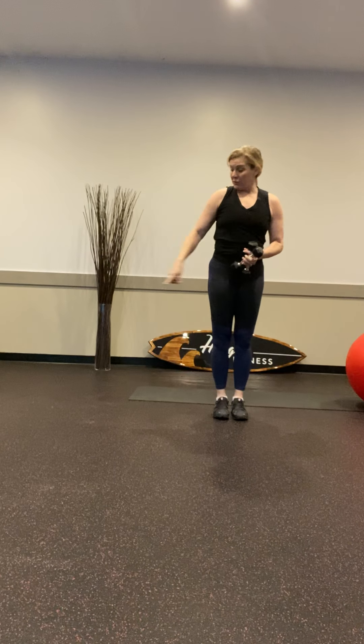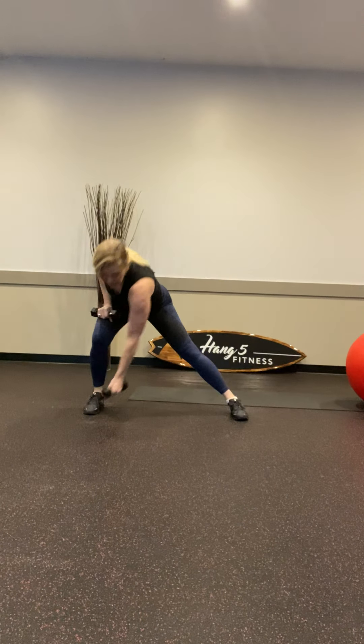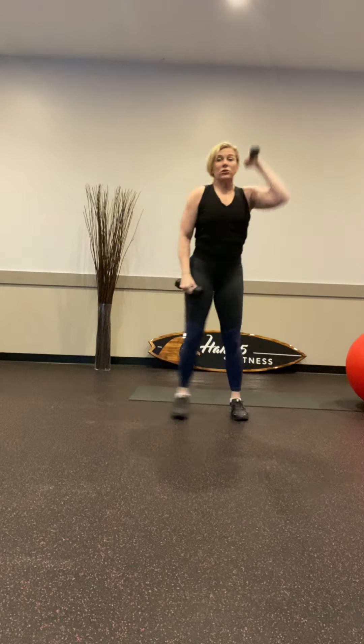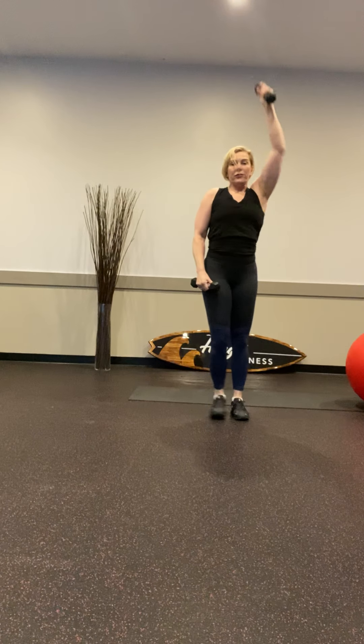Alright, we're repeating now — going back into those side lunges, just to the side, take it down and punch. Make sure the toes are pointing forward, weights in the heel — you're keeping that high arm right next to your ears, straight up. That's it, breathe through it. Here's your bonus — you can get the tricep. Get that arm back.